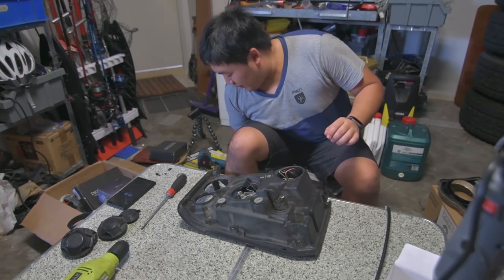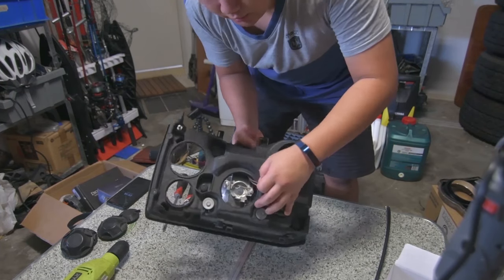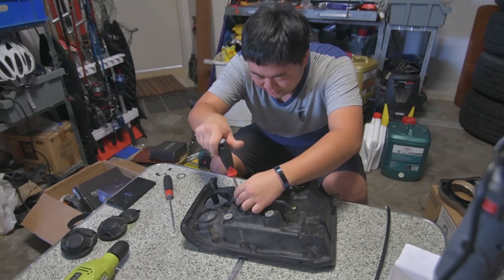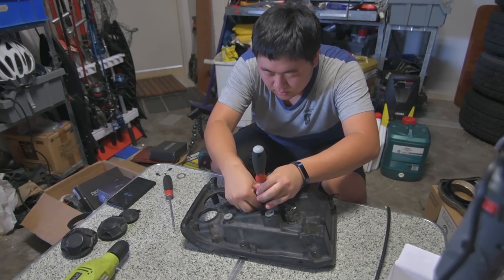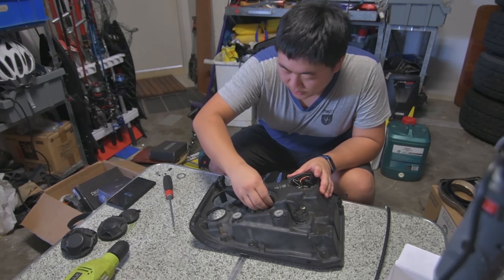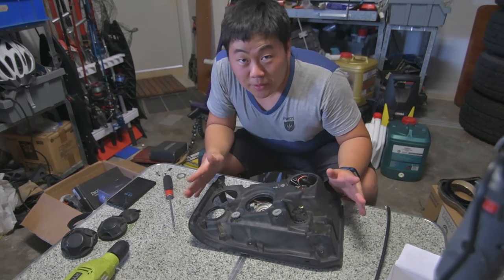Before we get started with actually grinding the headlight out a little bit, I forgot to mention — you want to take that screw, this screw, and this spring out. Unscrew that, take the spring out, put something else in front of that. I'm going to push this out of the way for the time being — not that I have to, but it's kind of annoying. Now you're ready to grind things out.